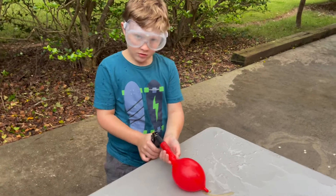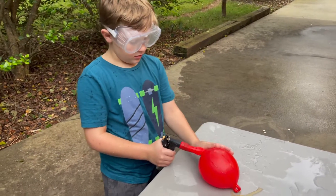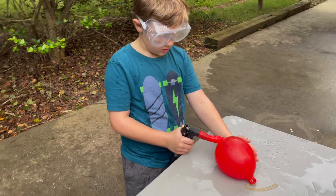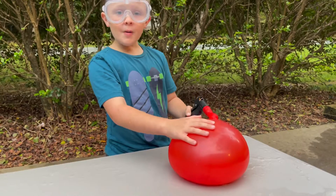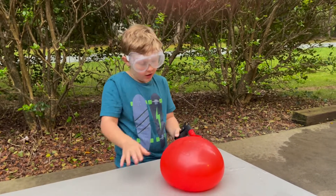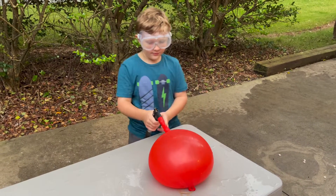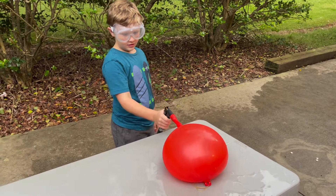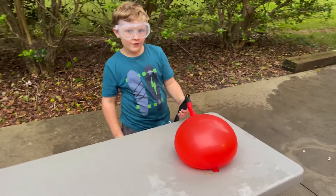All right guys, we're gonna make an even bigger water balloon than that one. Look how big this one is — this one will probably get bigger than the one we just made. I don't think I might be getting ready to pop here soon, but it looks bigger than the last one we made.